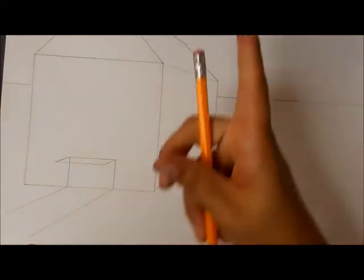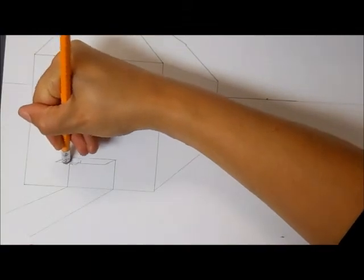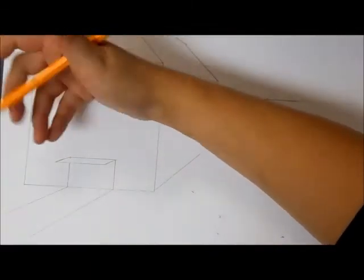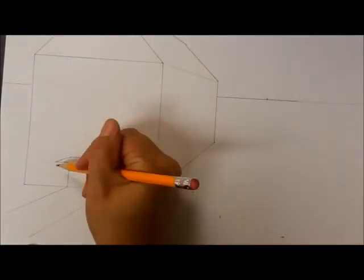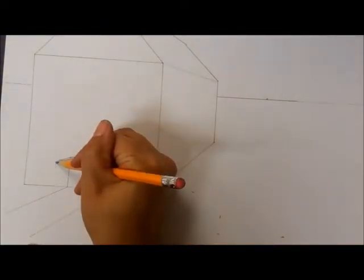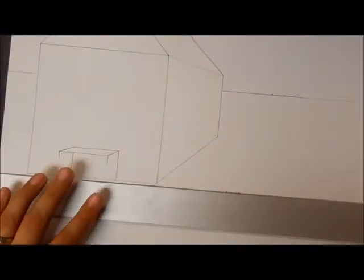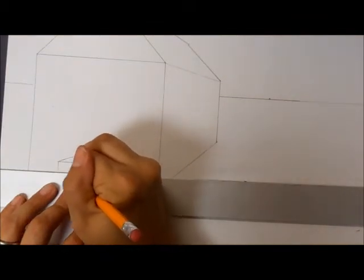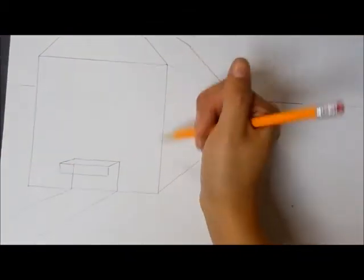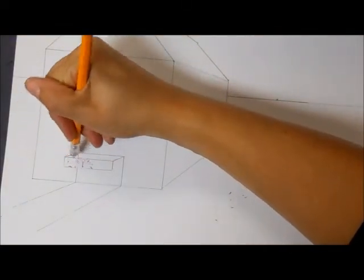That is our top landing. I'm going to erase as we go so it makes a little more sense — erase that little line on the stair. Next I'm going to make two lines that go down to show how tall the step is, and then connect those. Basically I just made a rectangle, then erase that extra little line in there.